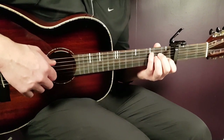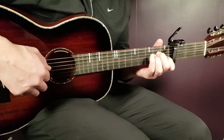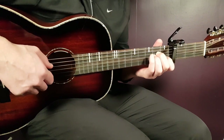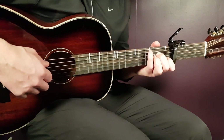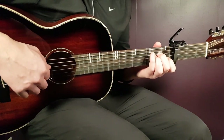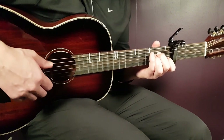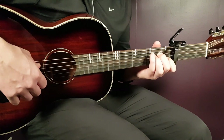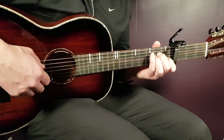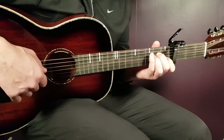Next chord is A minor. Grab the chord — it's open A together with first B. Then second D, second G. Then bass note again — open A. Then first B, second D, and second G.